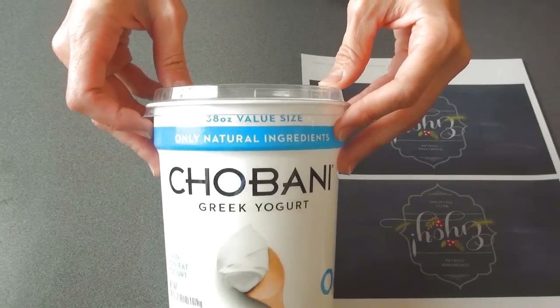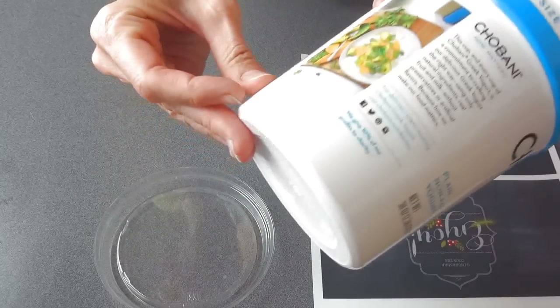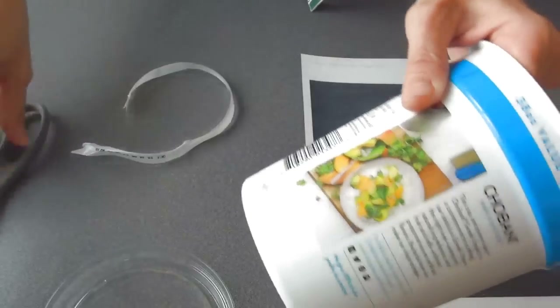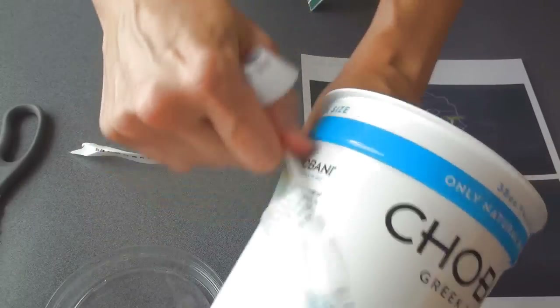You need to wash your container and then we're gonna remove the packaging. Sometimes it's loose so you can just unwrap it; sometimes you need to use scissors or a knife. Make sure you don't puncture the plastic of the container when using scissors or a knife, and then you can just unroll it.